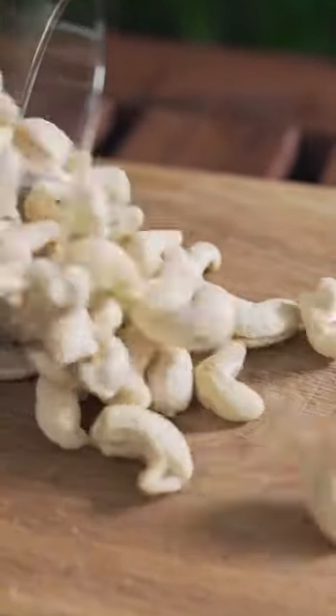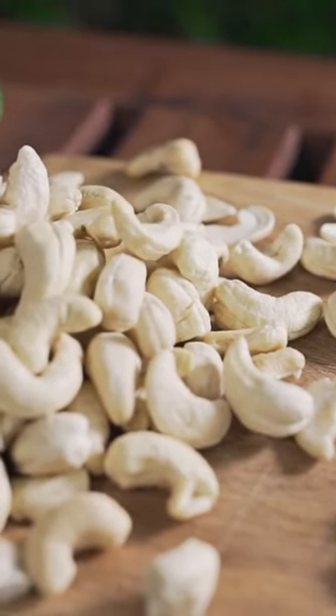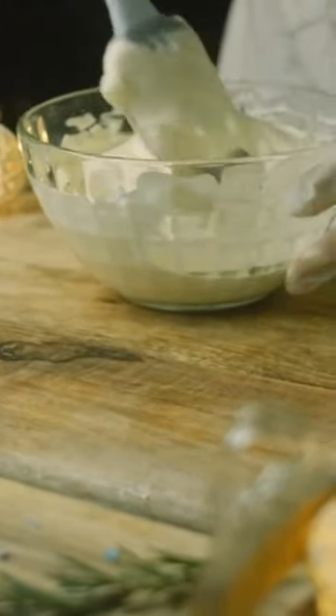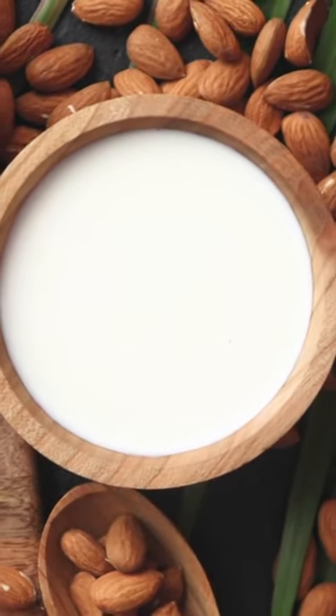In a blender, combine the soaked cashews, one half cup of unsweetened almond milk, two tablespoons of nutritional yeast, two cloves of garlic, a pinch of salt, and a pinch of black pepper. Blend until the mixture is smooth and creamy. If needed, add more almond milk to reach the desired consistency.